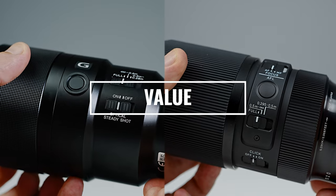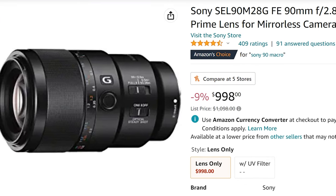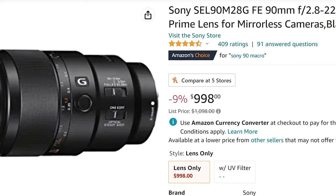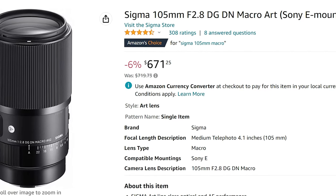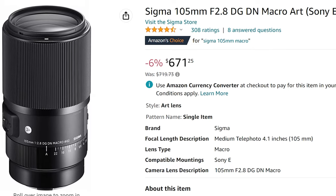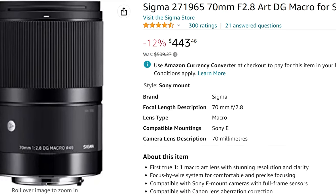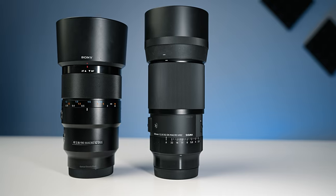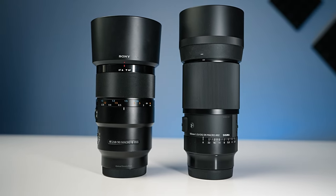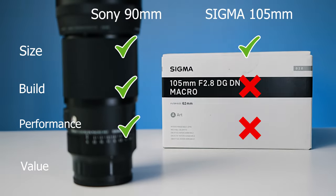Let's touch on value. The Sony is the most expensive at about $1,000 USD — unsurprising as the native experience comes with the best performance and usually the highest price, and it has a one-year warranty. The Sigma 105mm is a great value at around $650 USD and comes with an incredibly long warranty — up to seven years depending on where you're from. If you're on a budget the 70mm macro is also worth considering, though it doesn't perform quite as well. For autofocus macro I'd recommend sticking to AF lenses, and overall for value the edge goes to the Sigma given its price and long warranty.